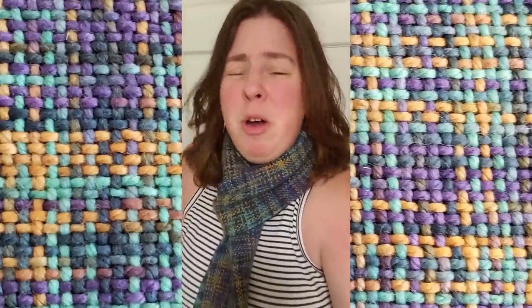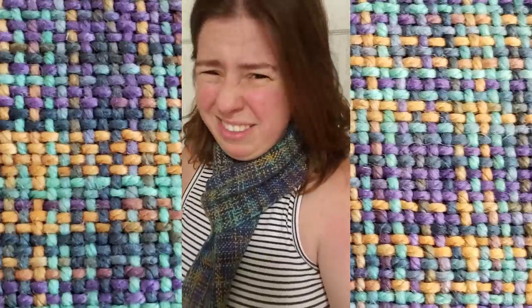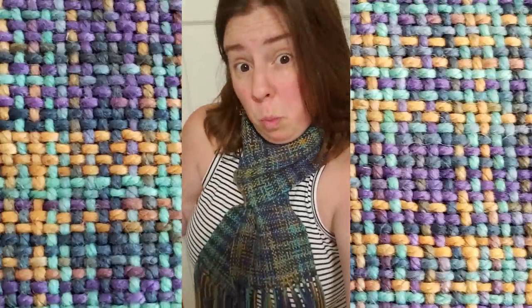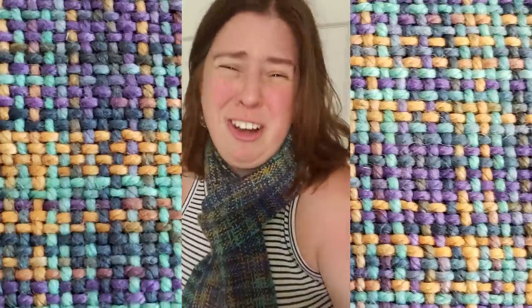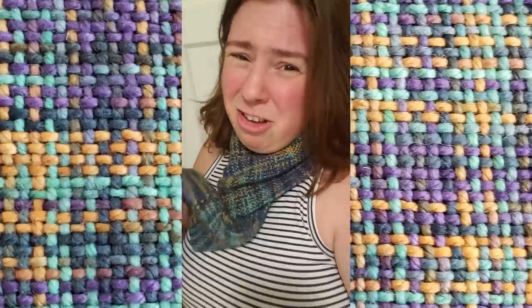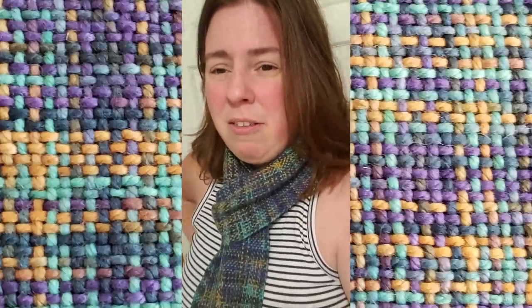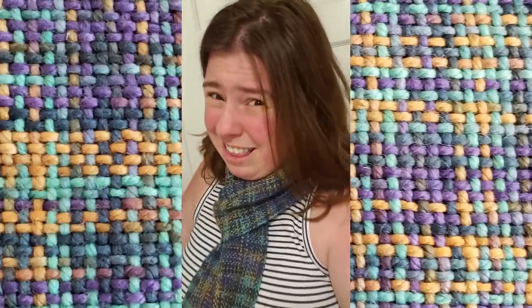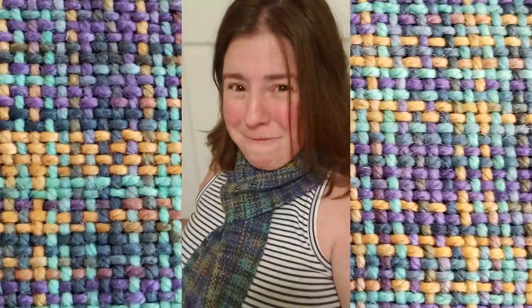Worn differently than how I have it now it would definitely provide warmth in the winter - it's superwash merino, it is a warm fabric. But if I wanted something to be a super warm winter scarf I would need it to be longer and wider, which would involve making fewer mistakes with the warp and making sure I have enough yardage. Maybe 200 grams just isn't quite enough for a scarf, just like with knitting.